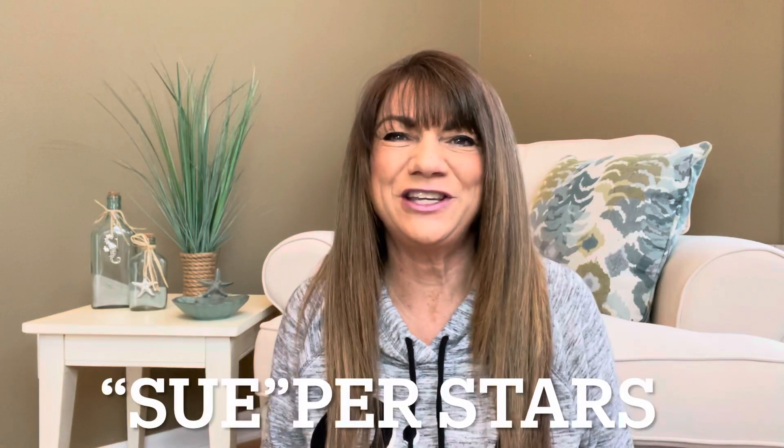Hey superstars, I'm Sue and welcome to my channel Reviews with Sue. If you're a returning subscriber, thank you so much for coming back and supporting our channel, and if you're new here, welcome. I'm Sue and I hope you consider hitting that subscribe button.